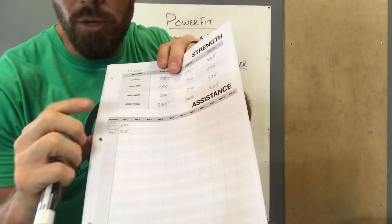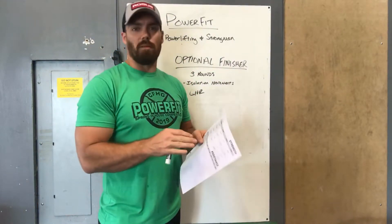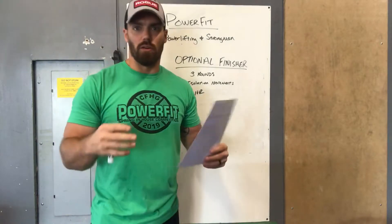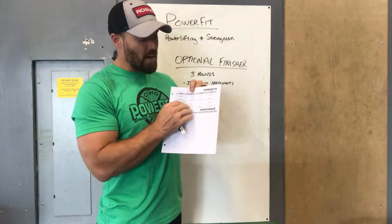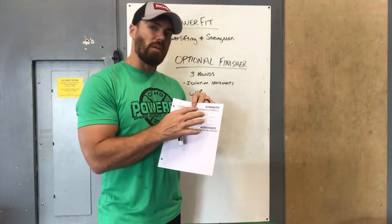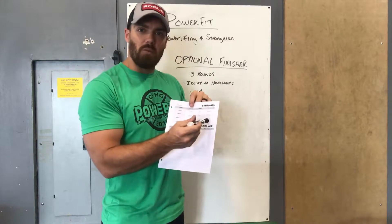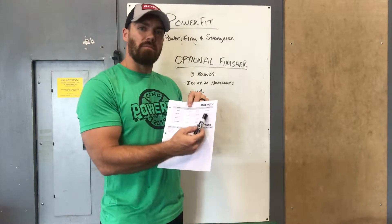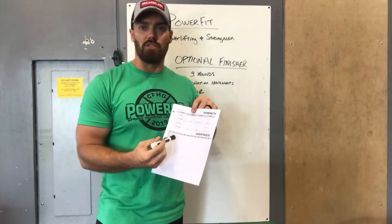You also have a large assistance chart on the back to keep track of assistance work. I've included front squat and push press there — those percentages won't change, so you can just reference them quickly for percent work on secondary movements. Up top I've already filled in your best five rep, three rep, and one rep maxes, pulled from the iPad or based on your last set of PRs. Most of you had a one rep max on record, so I calculated your estimated three rep and five rep from that to give you a solid base to start from and try to beat.